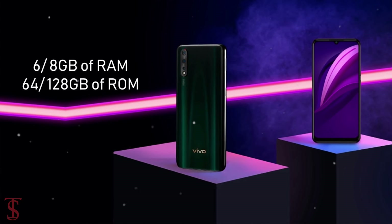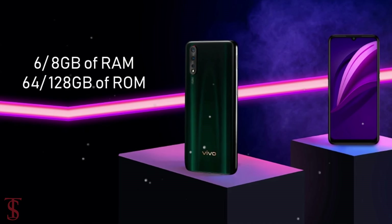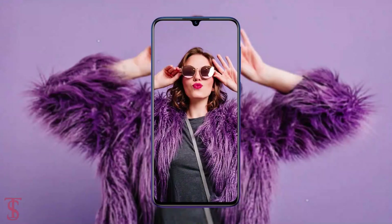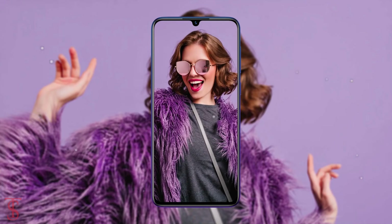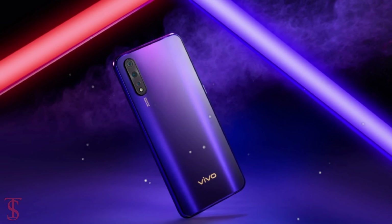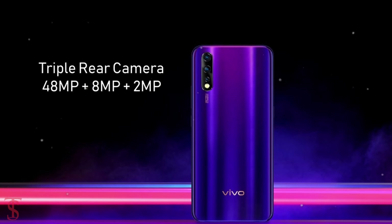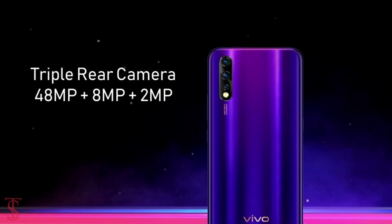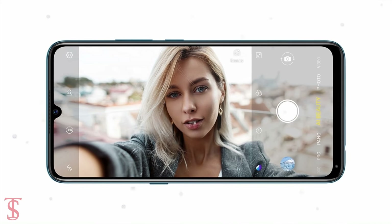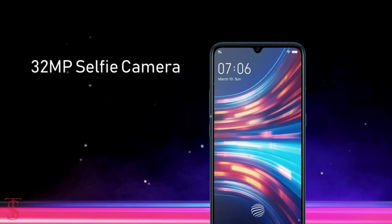It will pack up to 6 or 8 GB of RAM and 64 or 128 GB of inbuilt storage. In terms of camera, the Vivo Z5 will feature a triple camera setup on the rear housing a 48-megapixel primary camera, an 8-megapixel secondary camera, and a 2-megapixel third camera. For selfies, there will be a 32-megapixel front camera.